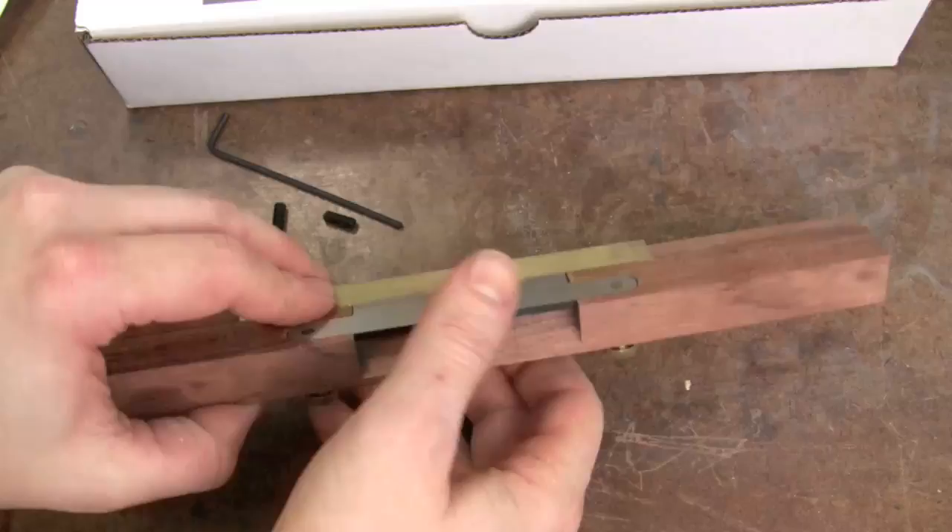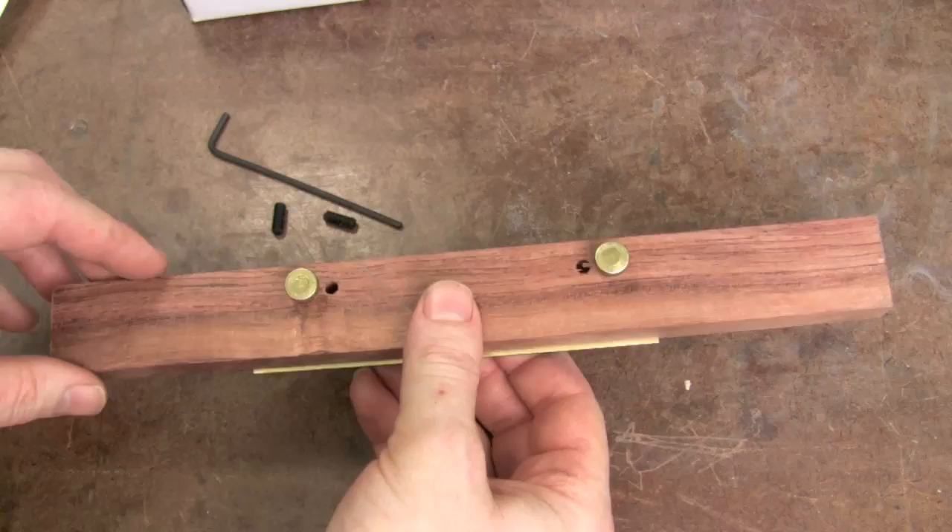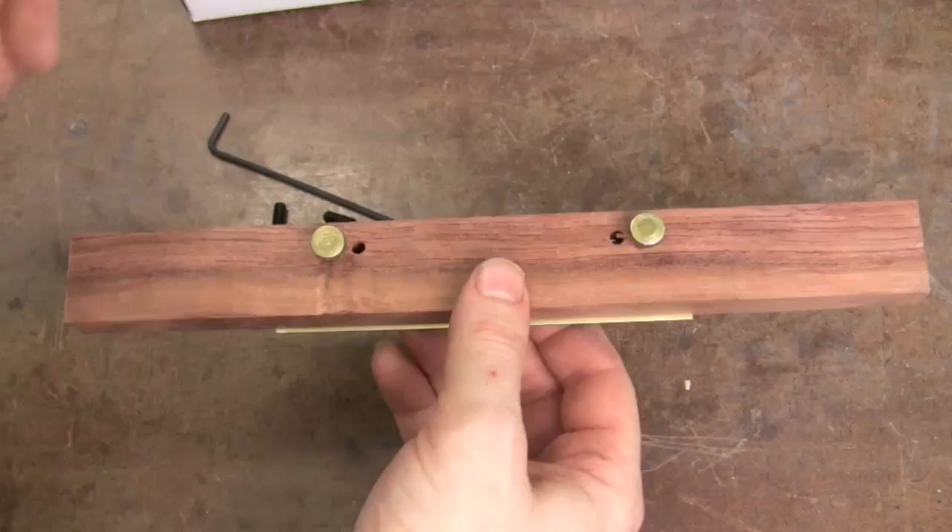At this point you can go ahead and lay out how you want to cut your spokeshave, roughing out the handles to look like the picture or like other spokeshaves you've seen, and cut the blank to those rough dimensions. I'm going to leave mine whole at this point, but you can do that if you want.